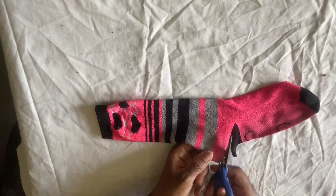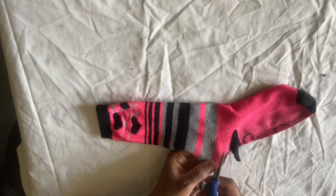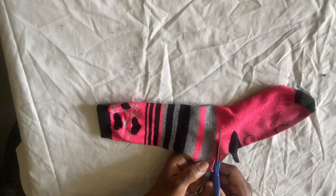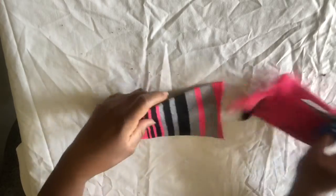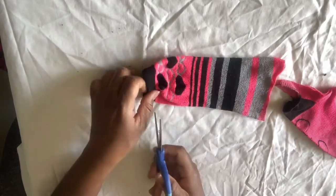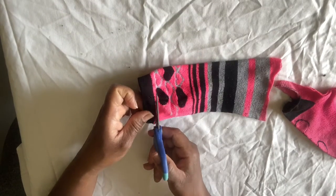Since the heel part already has a hole in it, I'm going to go ahead and finish cutting that off. I'm going to go ahead and just cut this side off too, on the end.